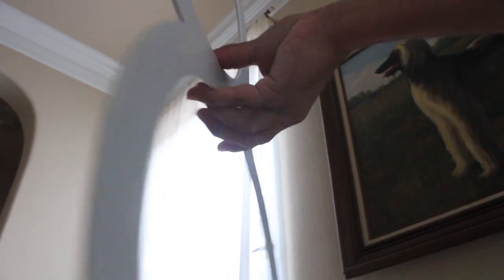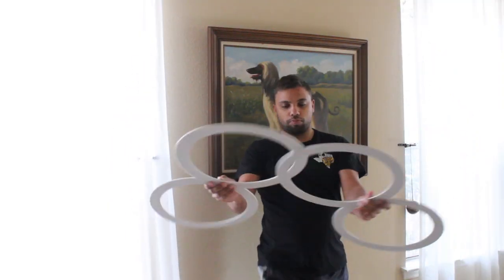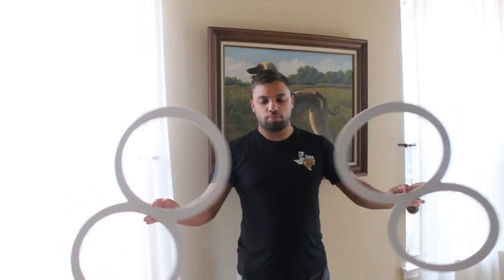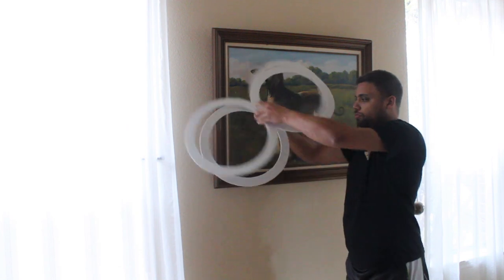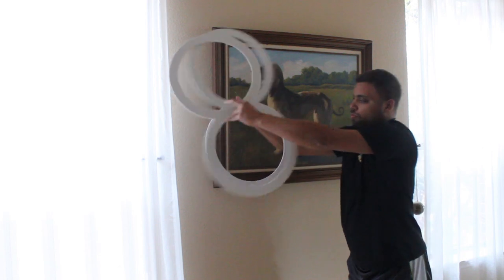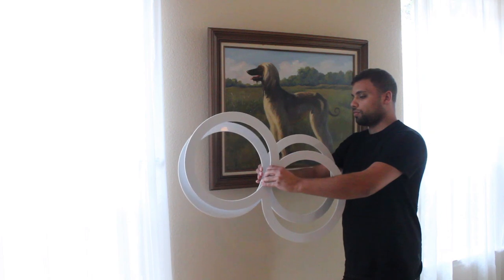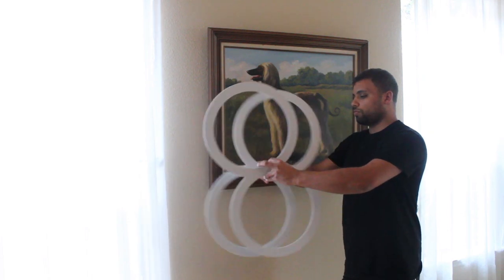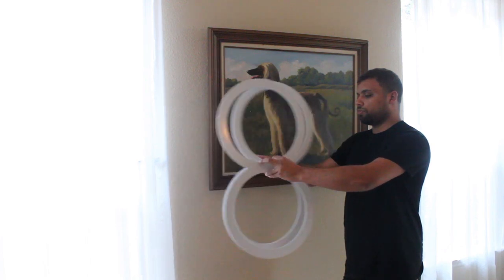This is what it looks like from the underside — it's basically the same. This is a simple trick you can do with two 8-rings, and this is a more complex isolation: isolating one hoop in one area and then manipulating the other one to go around that. Once you have movement in both hands, you can do something like that. That's it — thank you guys.